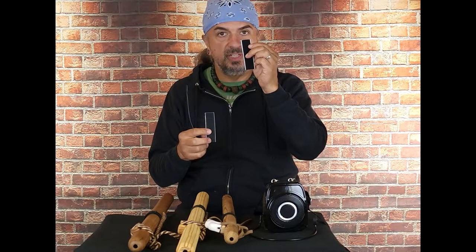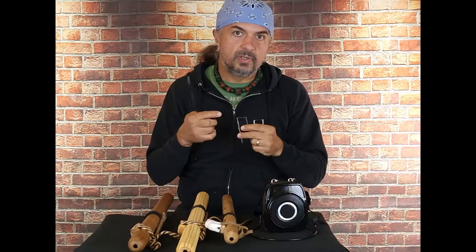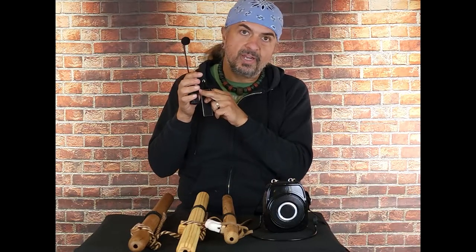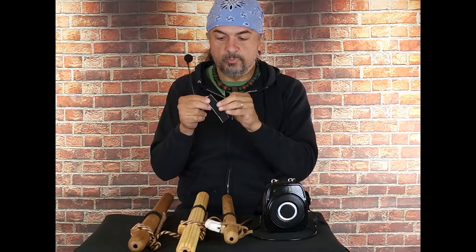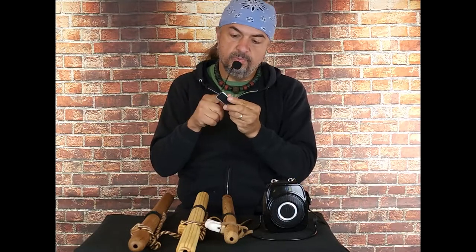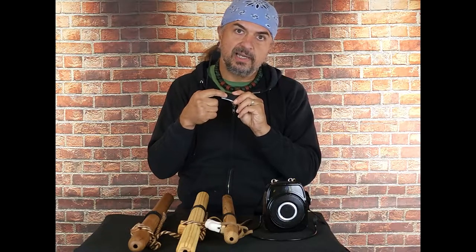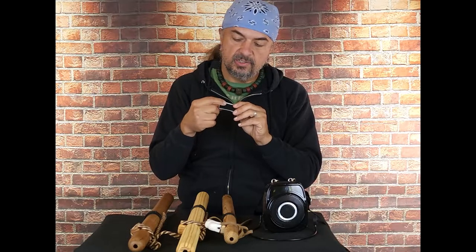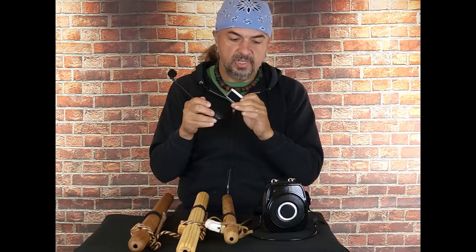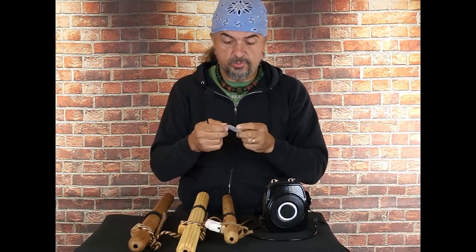You can cut a piece of the Velcro, and the part I would recommend using to attach to the microphone is the part that is fuzzy. So if you have a double-sided piece, cut one inch of that and put your adhesive on the spiky side — the hook side — and then the fuzzy side you want to be poking outward. And I'll show you the reason we do that. This self-adhesive stuff is really a good solution.